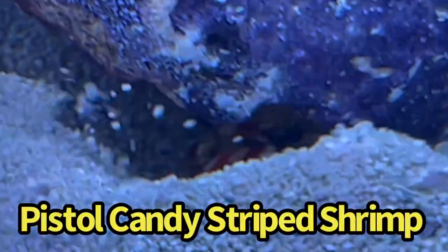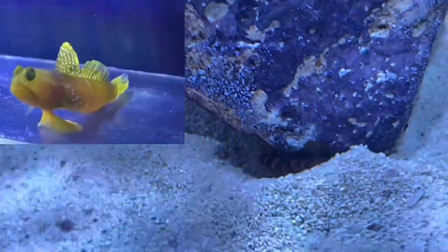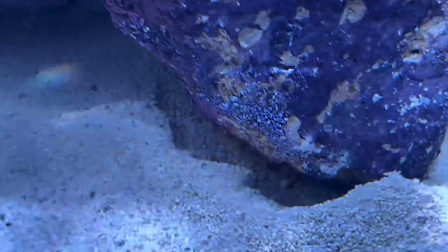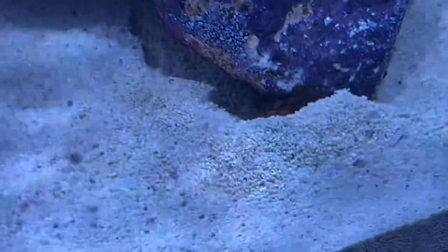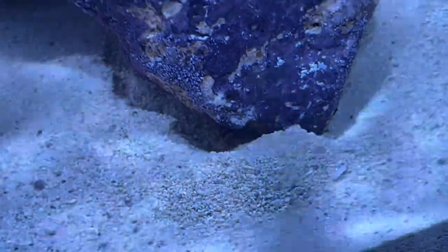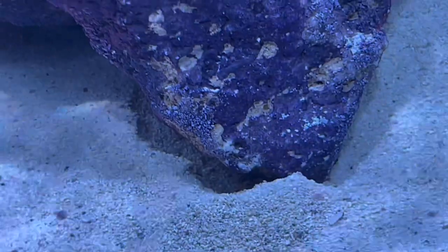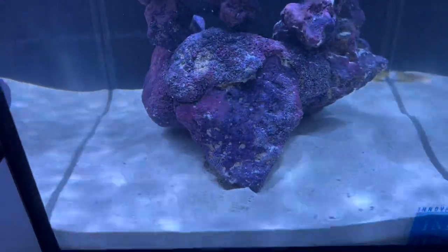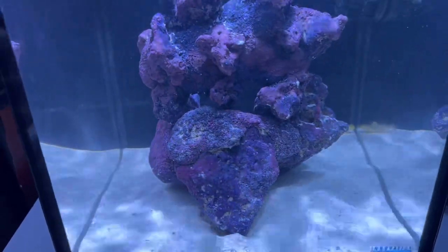Down in this little cave, check out the candy stripe pistol shrimp — look at him digging and shooting sand out. It's super cool because these two work hand in hand; there's a reason I got them together as the first duo in the aquarium. The rock isn't going to fall because we made sure it was stable before adding substrate. You'll sometimes hear a clicking sound — that's why it's called a pistol shrimp, it makes a click like a little gun.